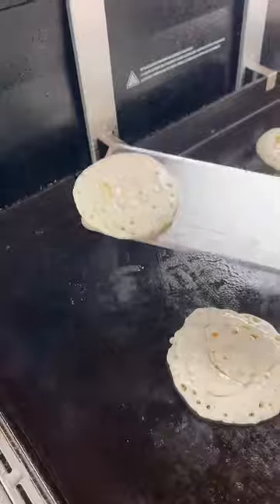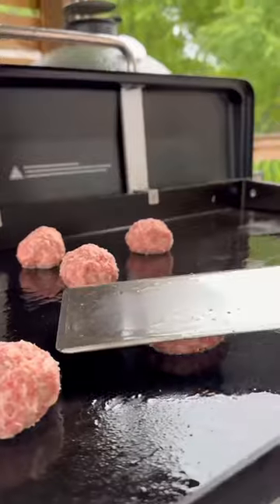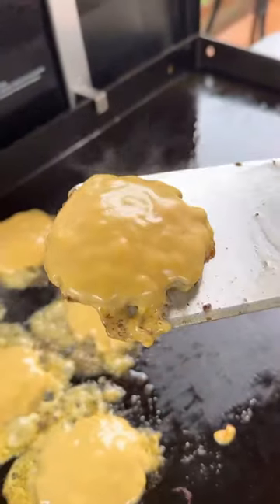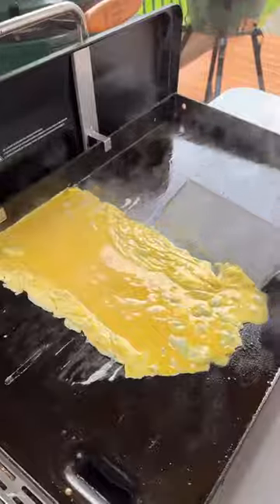Give it a flip — these are looking and smelling great. Our breakfast sausage goes in next. Smash it down with a slice of American cheese, let that get nice and melty, and our eggs go in at the very end. I'm gonna try to keep it in a rectangular shape so it's easy to assemble the sandwiches.